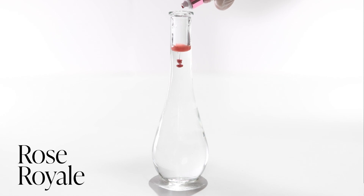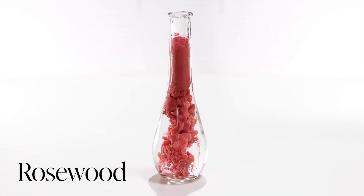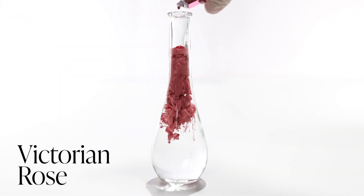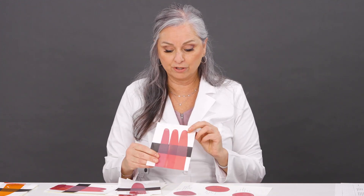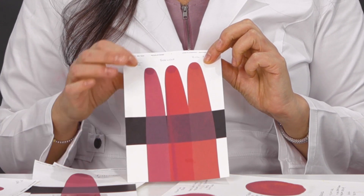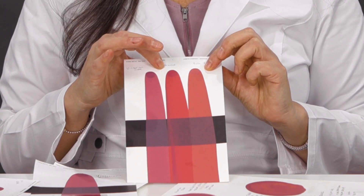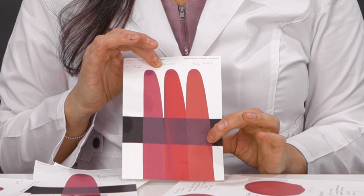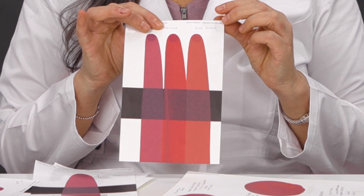For our muted pink colors in the new Luxe line, we have Rose Royale, Rose Wood, and Victorian Rose. Here are the three of them in comparison to each other. Online you'll also be able to see them in drawdowns. You can see that Victorian Rose is much more pink than Rose Wood, which looks a little bit more orange. And Rose Wood has the most opacity out of all three of these colors.